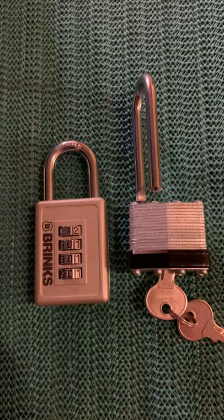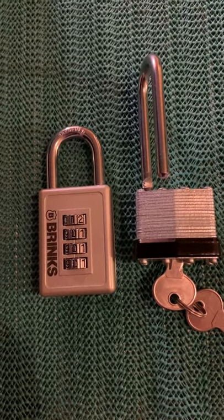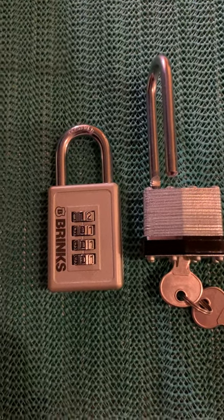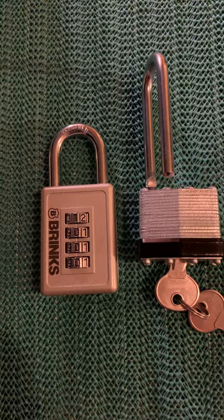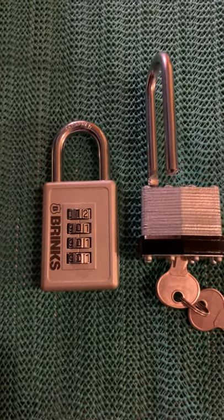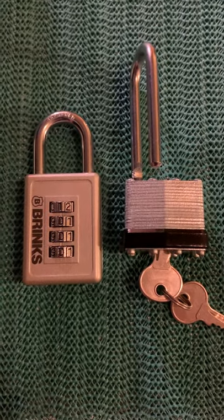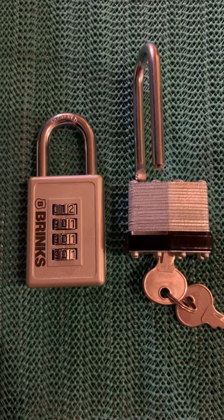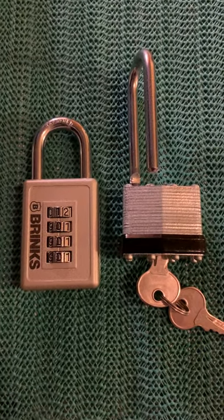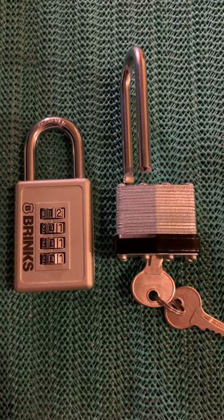Now you see Belmont with a Brinks. I have not preset a new combination on that lock yet. But I'm working my way to it, and I'm just brushing the dust off my locks again for this past week, playing around, picking locks open, seeing what I can do with them.